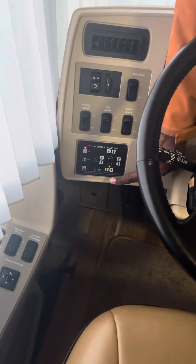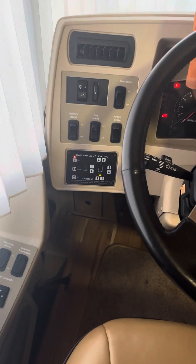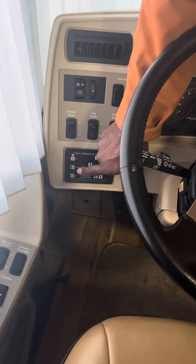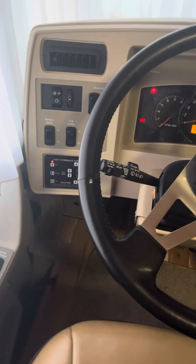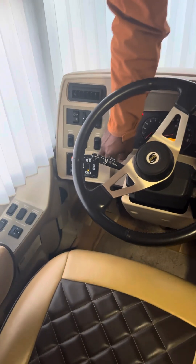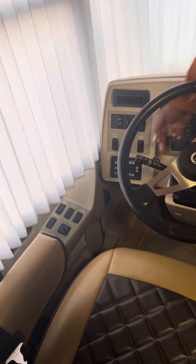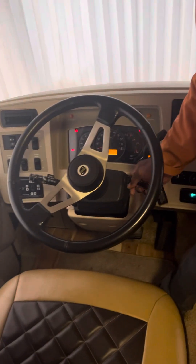When you go to drive, you do the same thing — turn the key forward and click store. They all come up, and when you hear them all come up and it beeps, it lets you know you're ready to go.